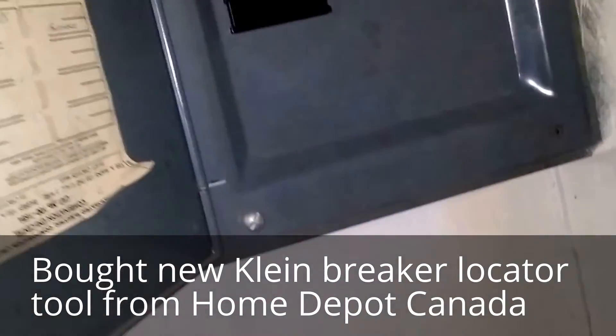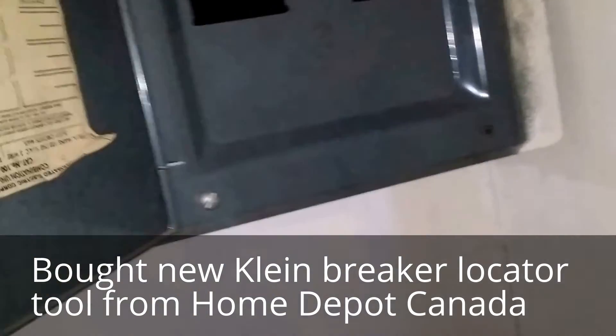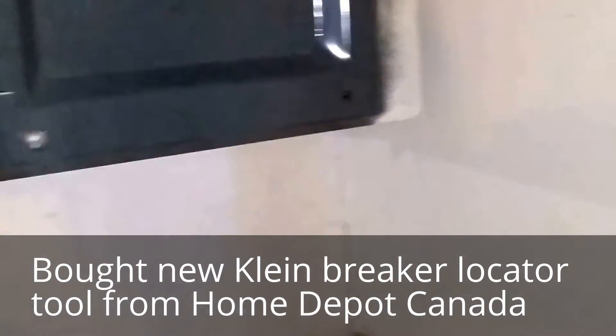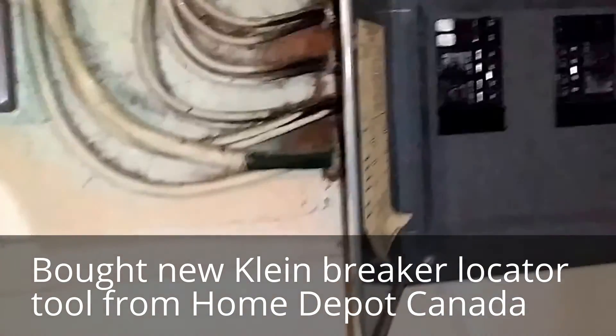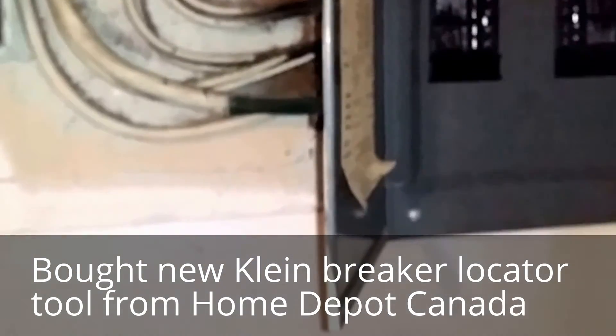Well, at least it identifies the wire, so I can just pull off the panel and work that out. This has been Don Moody of handymanreality.com. Thank you very much and have a nice day!